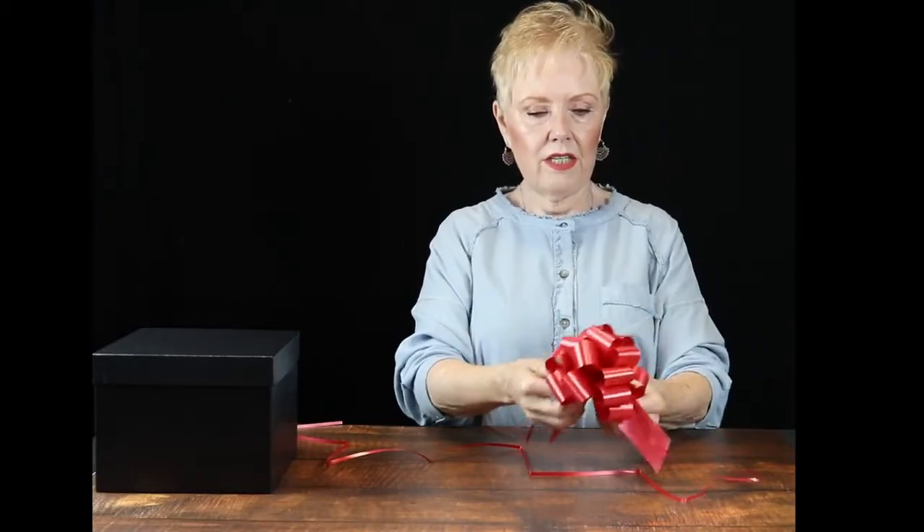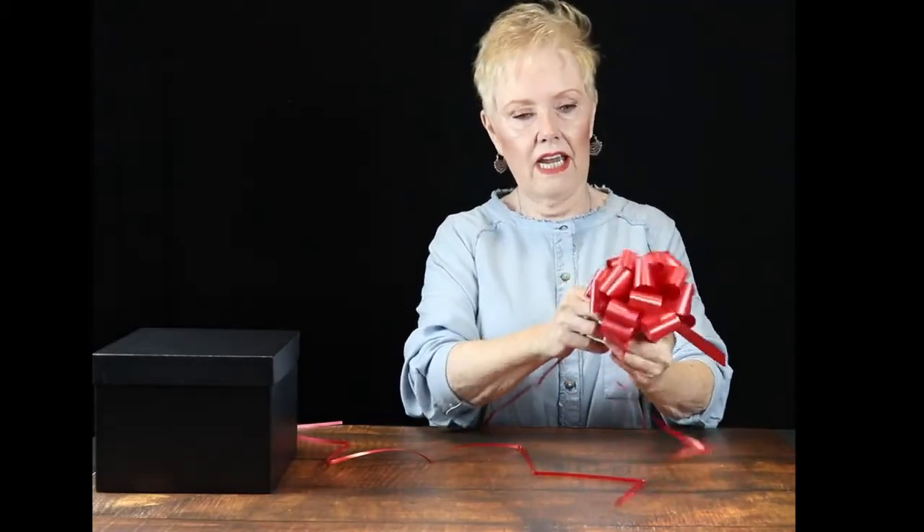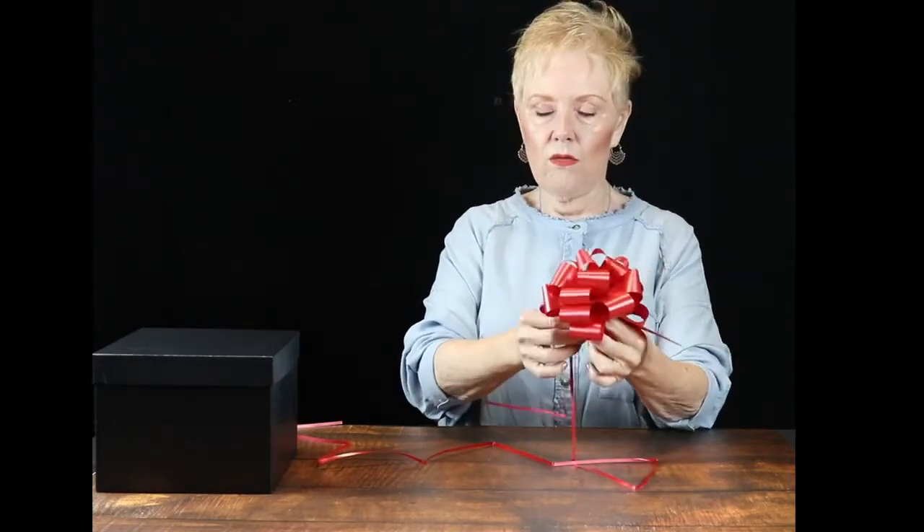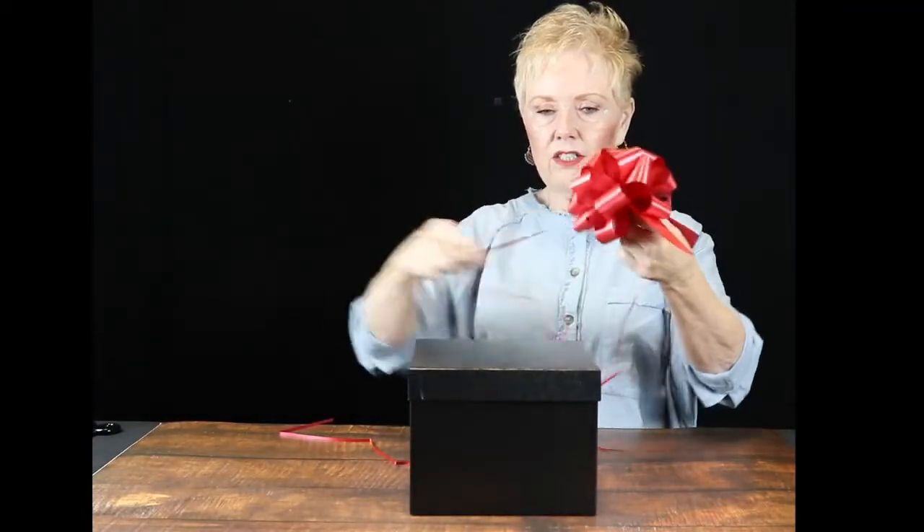So at that point you have your bow. You can cut these strings and tape the bow onto a box if you'd like, or we can tie it onto a box.